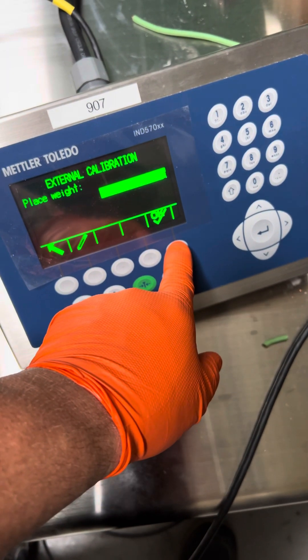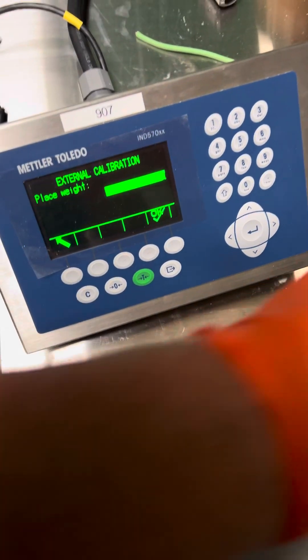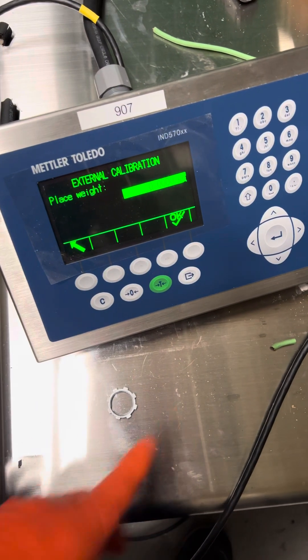And you apply your weight — 10 kg. Press okay. Take that off and we'll do another zero.